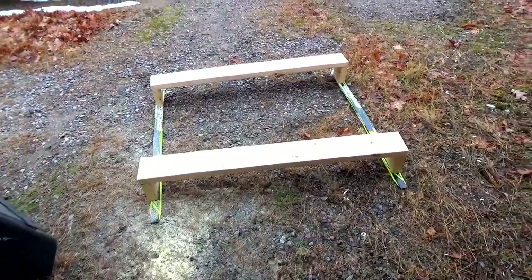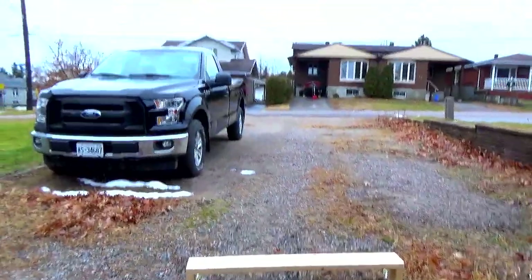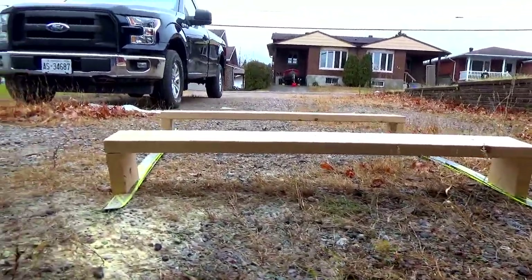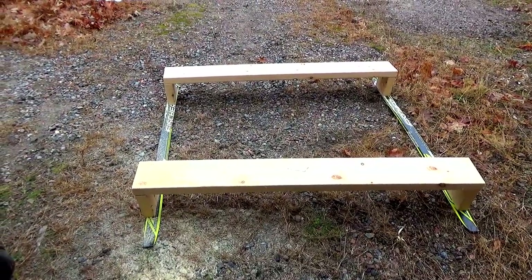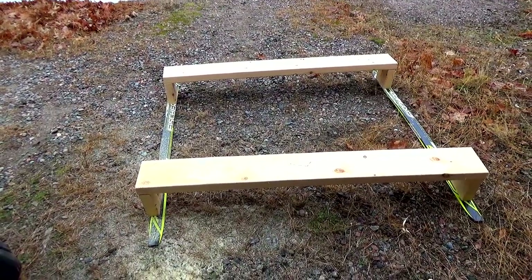Obviously it's not mounted yet — just showing you for demonstration purposes what it's going to be, so you can see the clearance on top. Hopefully it works. Should work. Maybe I want them a little higher, but if this doesn't work there's always Plan B — redo it with higher supports.